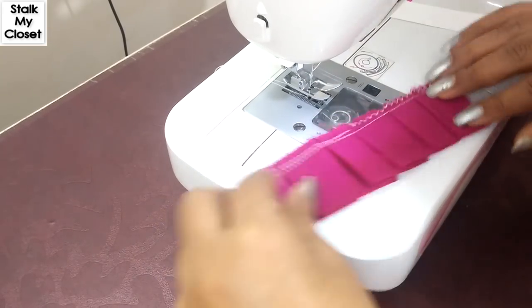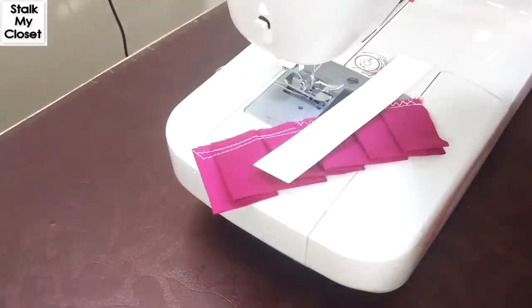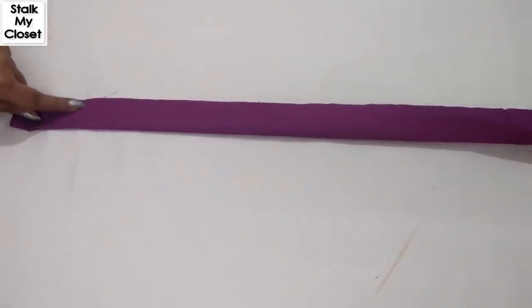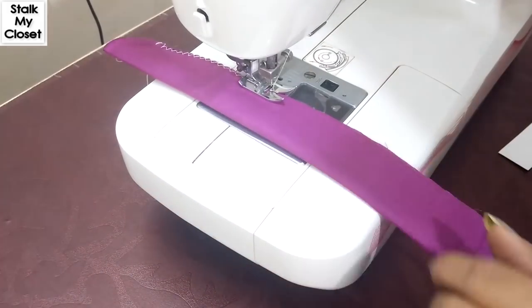Isn't it the easiest way to make pleats? The knife pleat ruffle is ready. Now next is the box pleat ruffle. I've taken a 3 inch wide and 40 inch long strip. Fold the fabric in half by width and make a topstitch or finish it with overlocking.